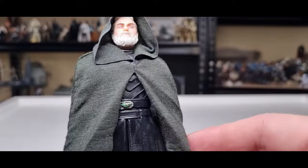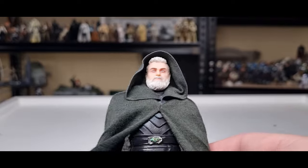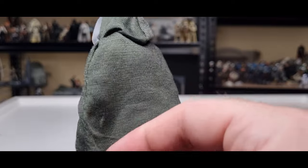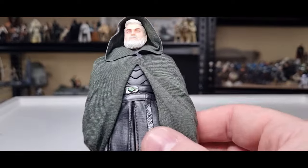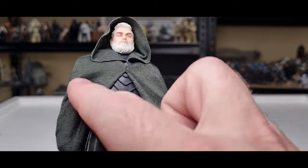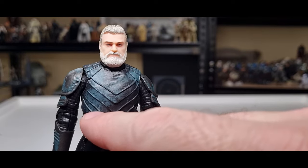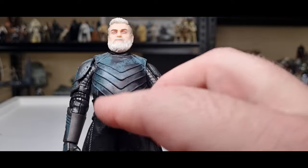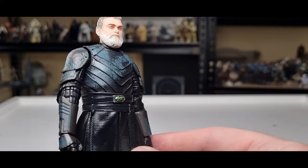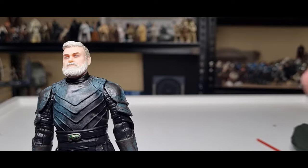If you want it to be a little bit darker, you can always dye it to get a bit more darkness into it. I kind of dig the green — he's got that green on the belt buckle, and on the outfit he's got those tealish highlights to show weathering and stuff like that.